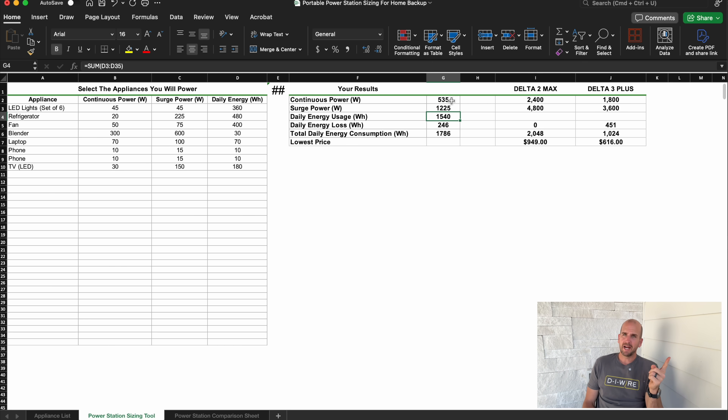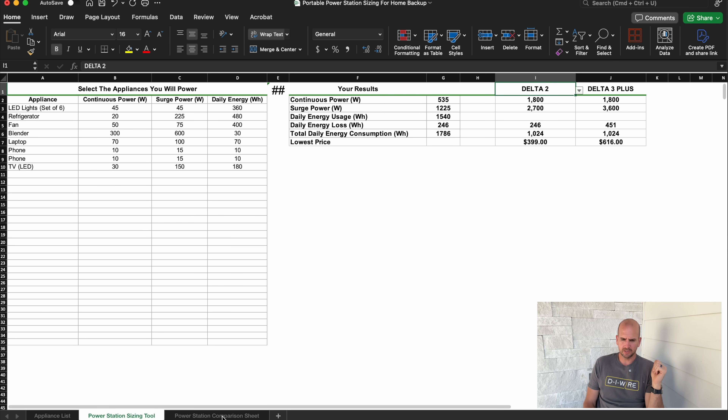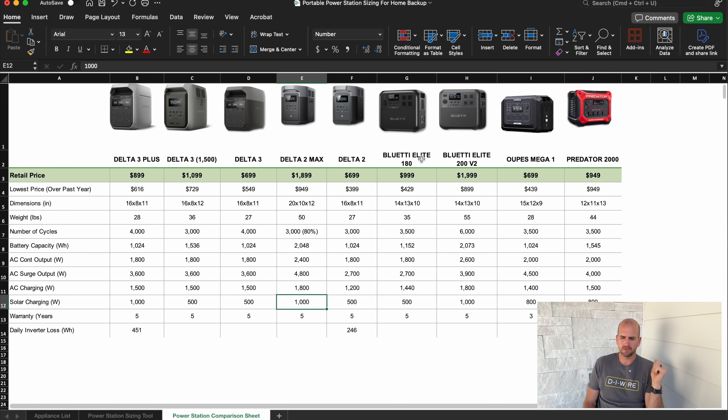Here's where people forget: you also need to add inverter losses from the portable power station. The value I have set here is for the Delta 2, and it's not equal across all of them. I've actually tested the 24-hour inverter loss on the Delta 3 Plus, the Delta 2, and the Predator 2000. The Delta 2 was the best by far. The Delta 3 Plus results weren't great, and the Predator was not good at all — a lot of losses over a 24-hour period. If you don't account for that, your system is most likely not going to be sized correctly.